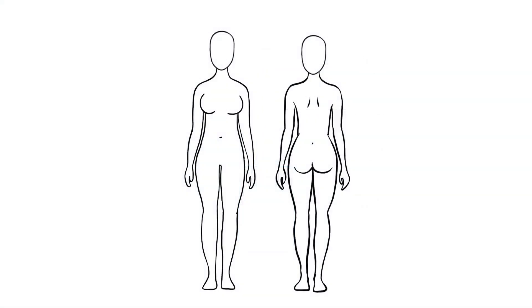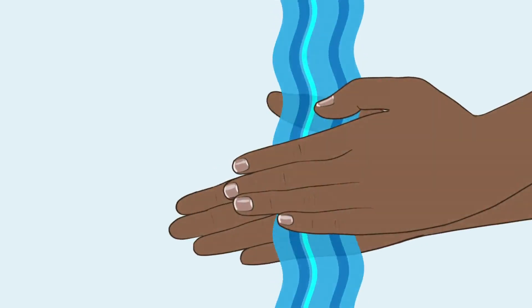You can give the injection in the back of the upper arm, the front of the thigh, or the abdomen, avoiding the navel. Clean the injection site if it is visibly dirty. To begin, wash your hands using soap and water if possible.